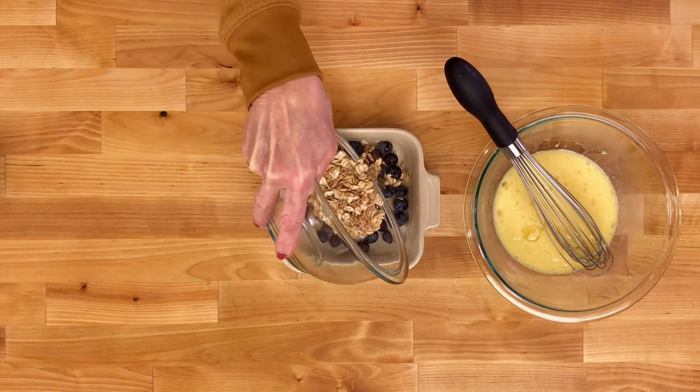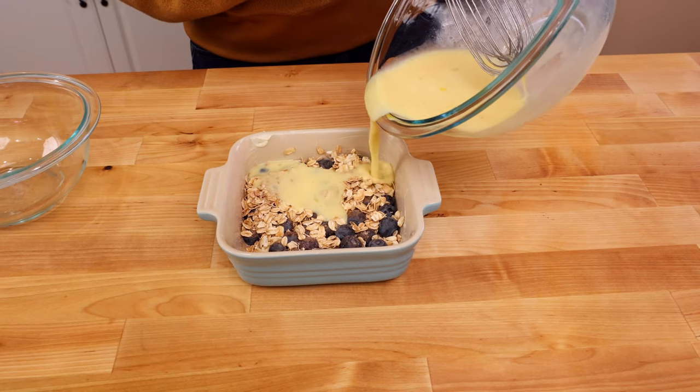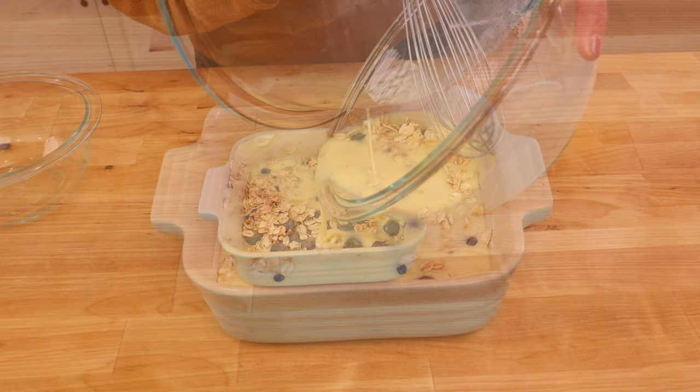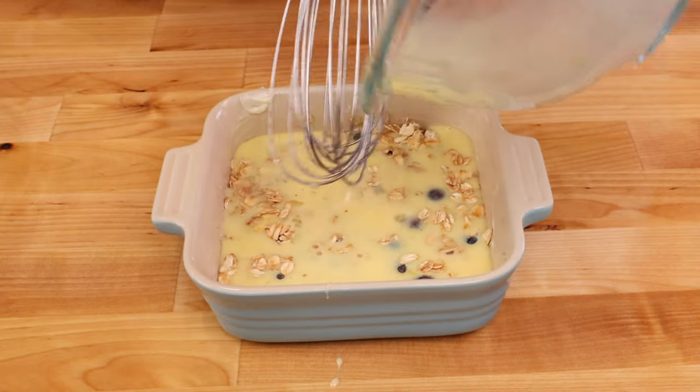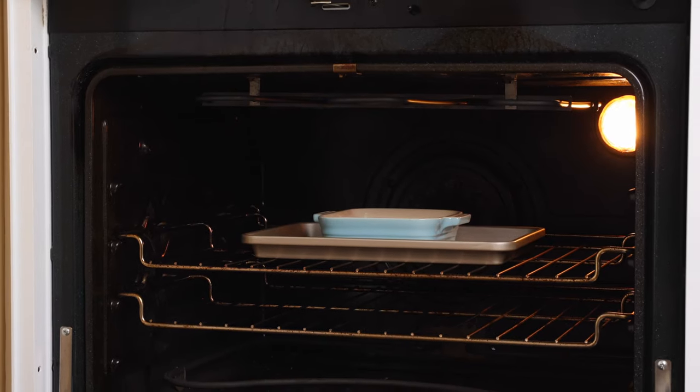Sprinkle the dry ingredients over the fruit. Next, pour the wet ingredients over everything. Bake until the top is golden brown, 40 to 45 minutes.